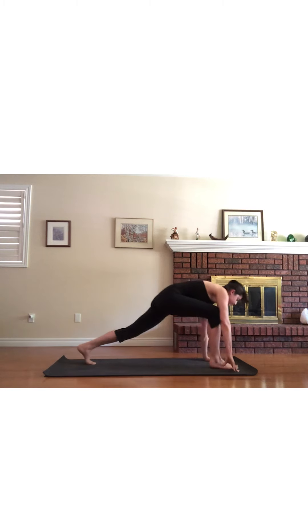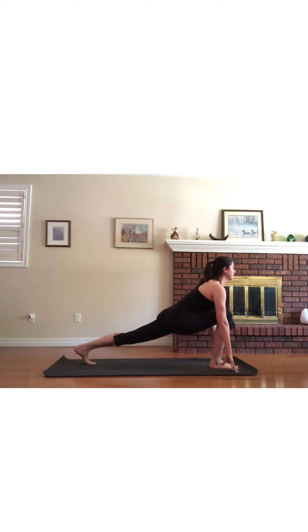Step the right foot forward between your hands, moving into a low lunge on the other side. Again, keep the chest lifted and try to keep the left knee straight. Ground down through the left palm and lift the right hand to the sky, moving into a twist. Your gaze can be up to the right hand or wherever is comfortable for your neck. Remember to breathe.